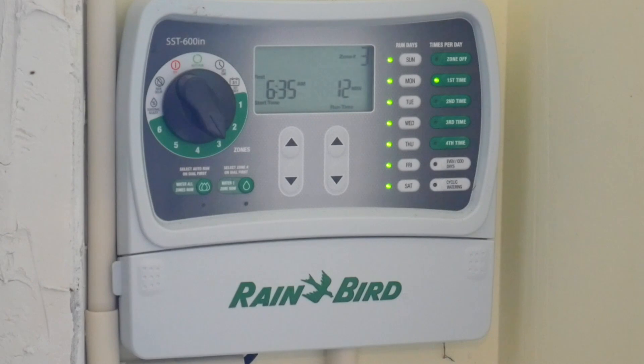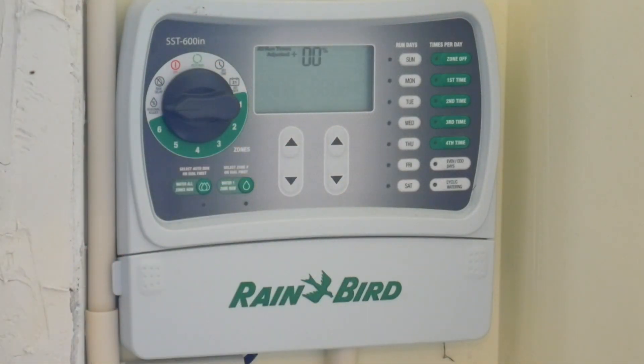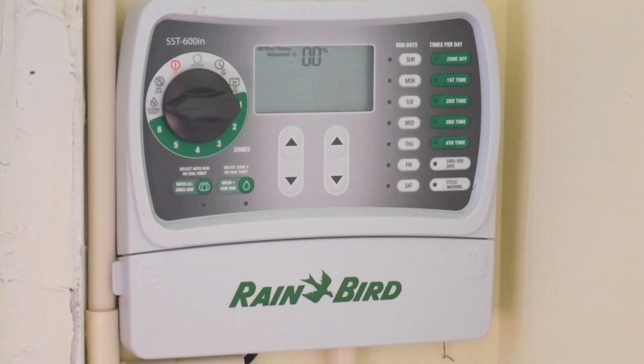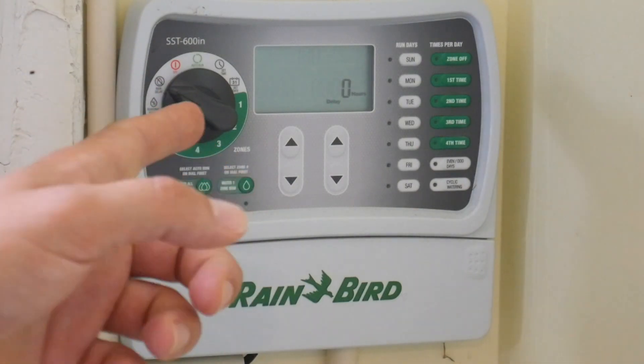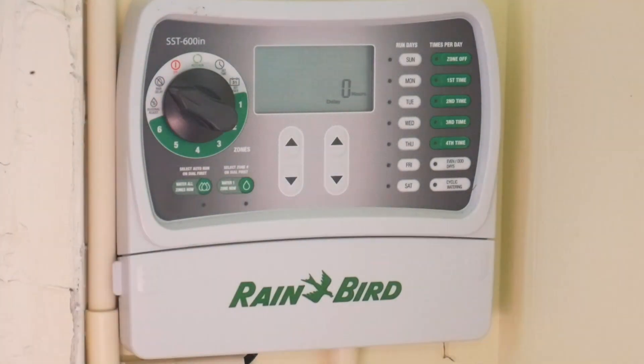There's also a seasonal adjust feature here — I won't go into it now since I'm not using it, but you can adjust your watering levels up or down by season. And if you have a rain sensor, you can use the rain delay option. That's pretty much it — thanks for watching, make sure you subscribe to my channel, I'm trying to get to 1,000 subscribers.